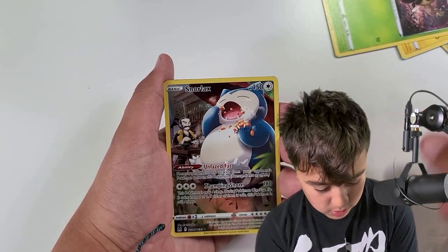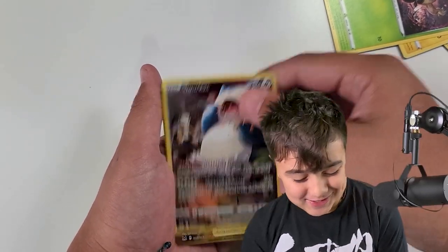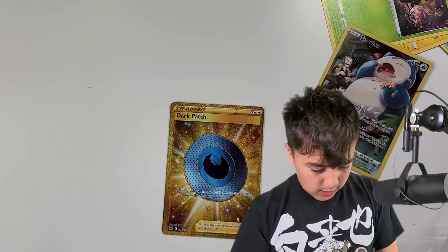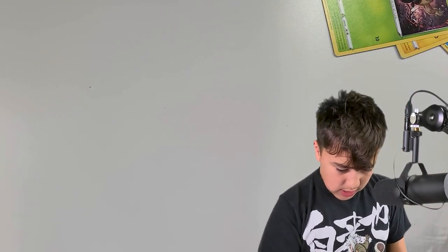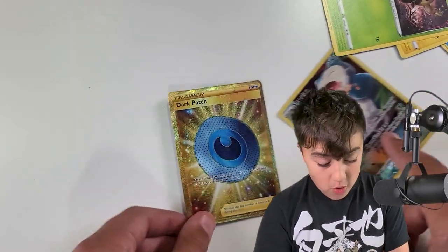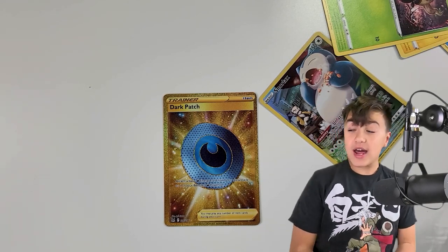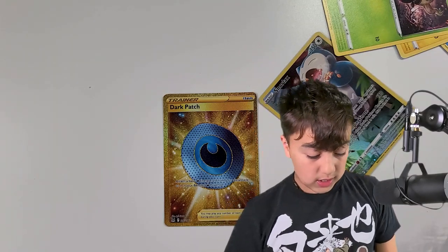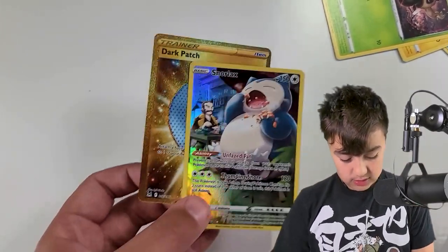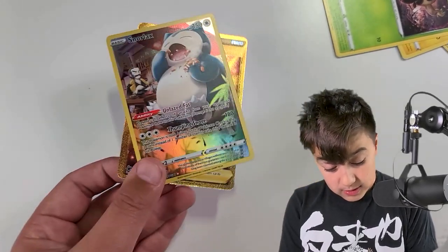Pikachu! You gotta be kidding me, you're hitting me with all my favorites. Are these rigged? My boy Snorlax just comes in and says hello — with a Commodore — and then boom: Secret Rare Dark Patch, right after. You gotta be kidding me! This is one of our first secret rares — is this like our third secret rare from that set? The Snorlax just comes in and says hello again. I told you, I made up for that lost pack.